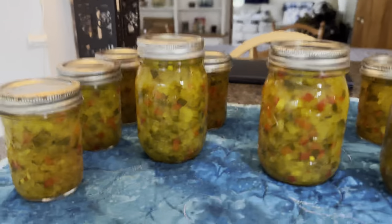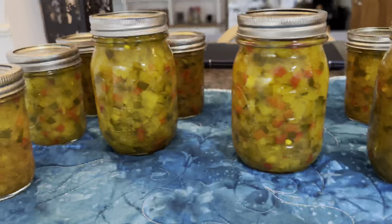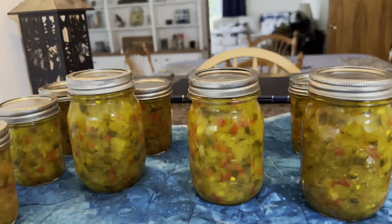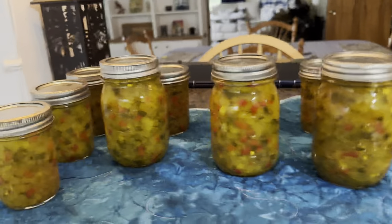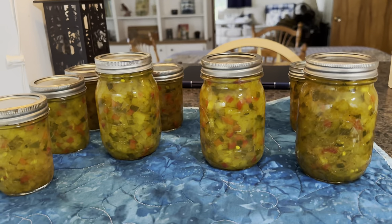Here are the finished jars and they did all seal - I think they look so pretty. Three pints and six half pints, so that is plenty. If you're looking for a way to use up zucchini this summer, because you know how it is when the zucchini starts coming in, try this relish. Thank you for watching, and if you want to see more videos on canning subscribe to my channel. If you like this one, comment - it really helps. Let me know what else you'd like to see me can. See you next time at Pike Creek Farm.